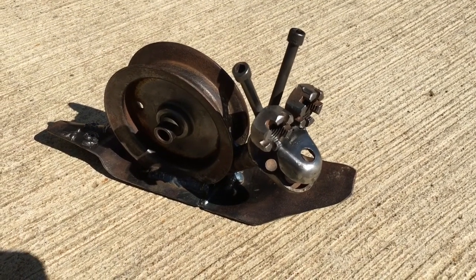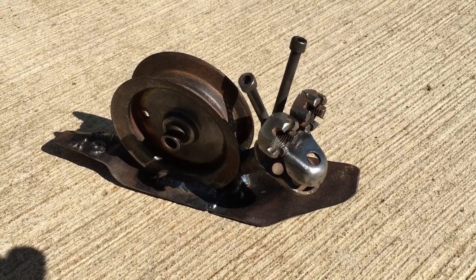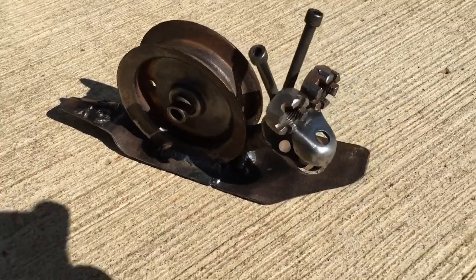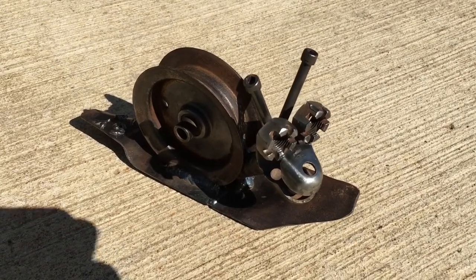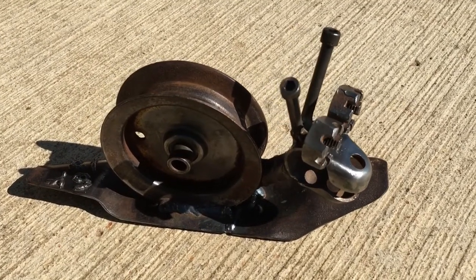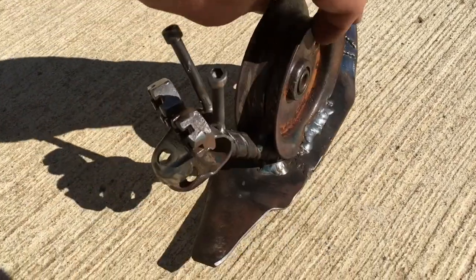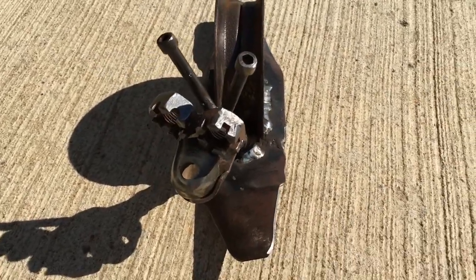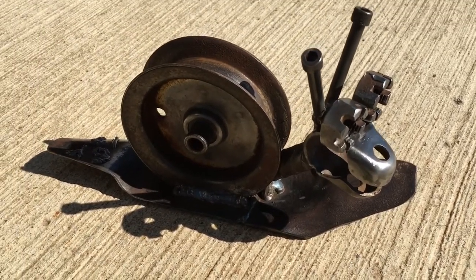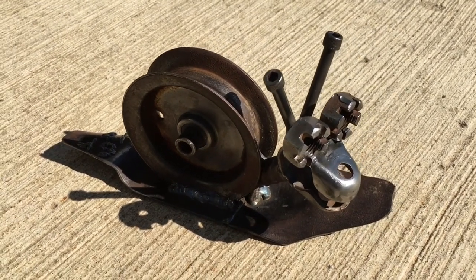Welcome to my channel, Scrapped to Art Metalworks, also on Facebook under Scrapped to Art Metalworks. Today we're going to make this lawnmower blade snail. The nice thing about this little guy is that most of the parts you're going to need are real easy to find. And in addition to that, you can substitute other items if you'd like and still have a nice build when you're done. Not real big, but they're fun to make. So let's get going.